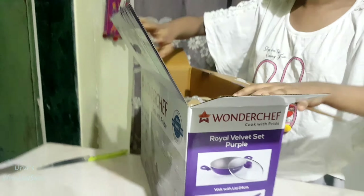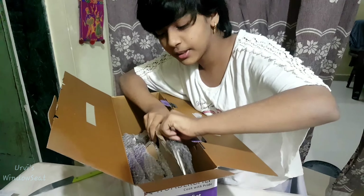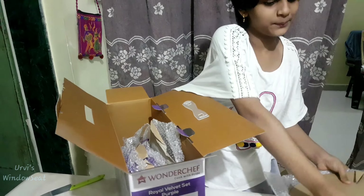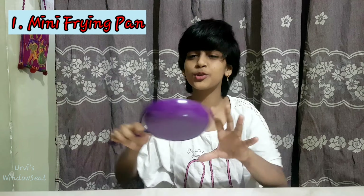So this is a bubble wrap and we have come here. We will put all the pieces in it. So friends, what do we get in this set? This is a mini frying pan — it is very small and very good.